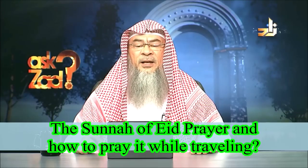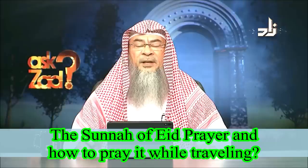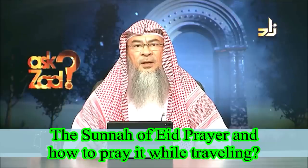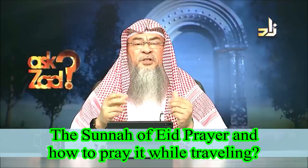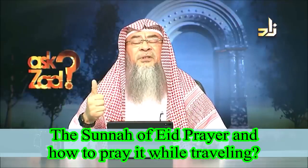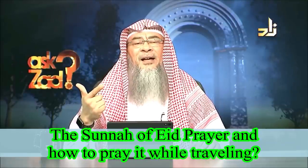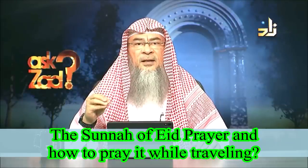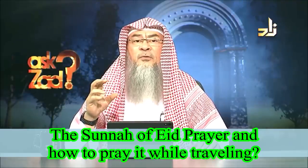What is the Sunnah way of praying the Eid prayer, and how to pray the Eid prayer while one is traveling? Eid prayer is prayed twice a year: in Eid al-Fitr, which comes at the end of the month of Ramadan, and in Eid al-Adha, which is on the 10th of the 12th month of the lunar year, the month of Dhul-Hijjah.